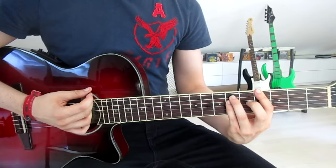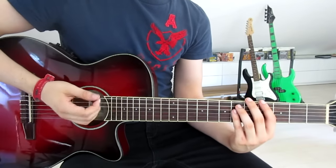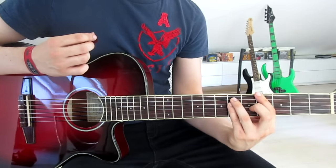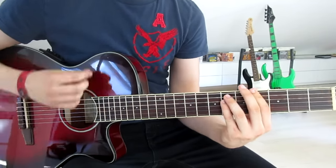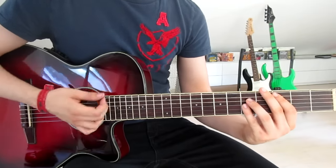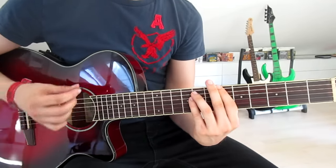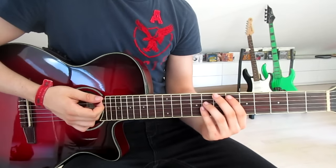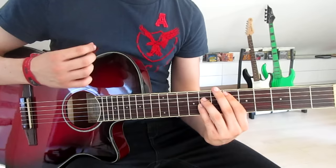For the chorus rhythm, we start on the G sharp and go down once, then mute the strings with the palm of our right hand and go down-up. We slide onto the A sharp and do the exact same thing. Then we jump onto the C and go down, down, down. Then we slide up onto the D sharp and go down, down, down, up — and that's the entire chorus.